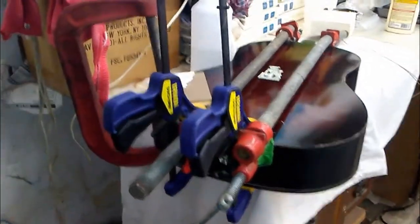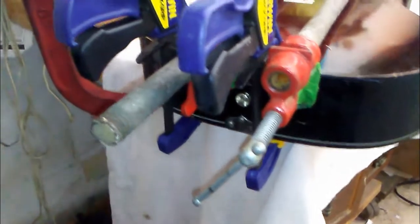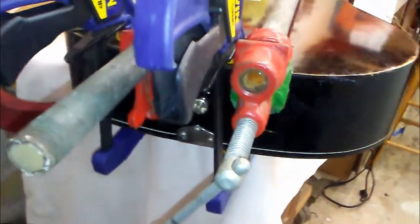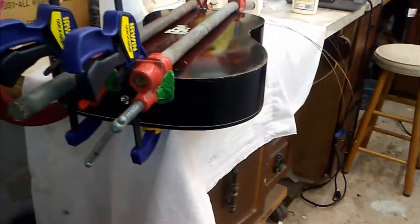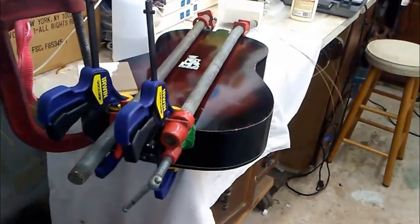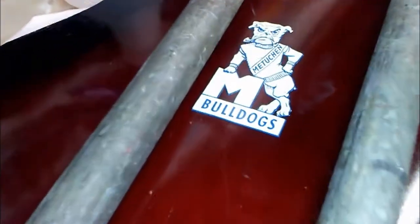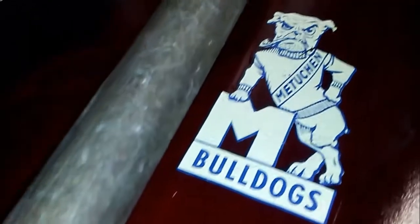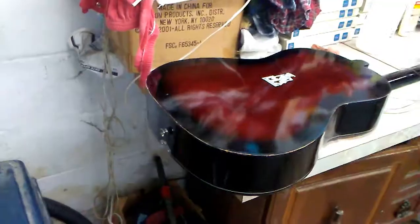The crack was actually separating not only the back but also the front on both sides of the strap button — it was a little messed up. We got a lot of glue pumped in there, clamped nice and tight. We restored the virginity of the Bulldogs guitar. Let it clamp overnight.